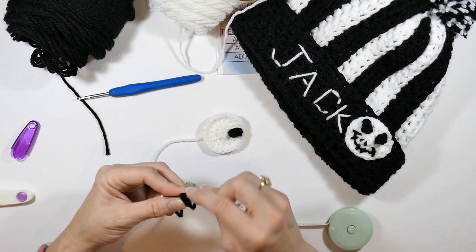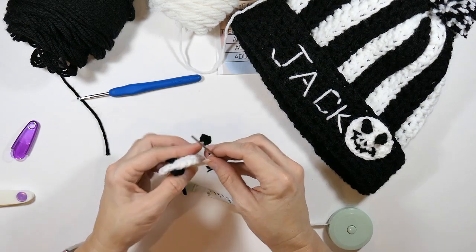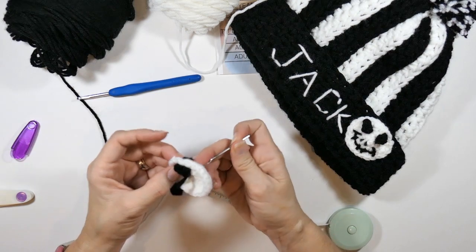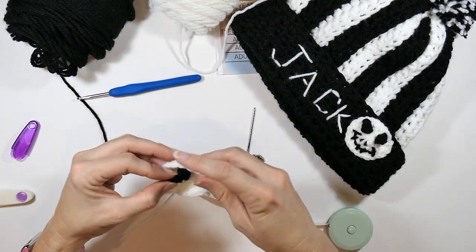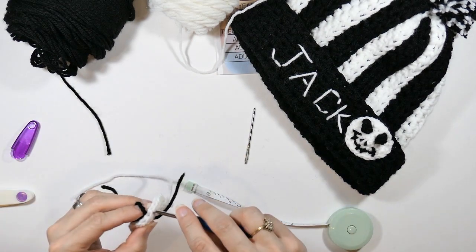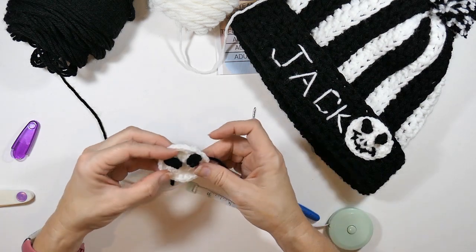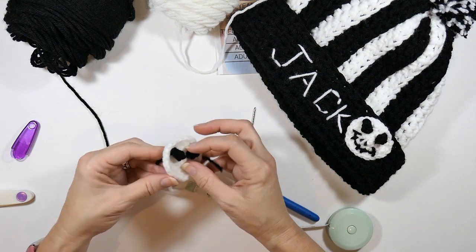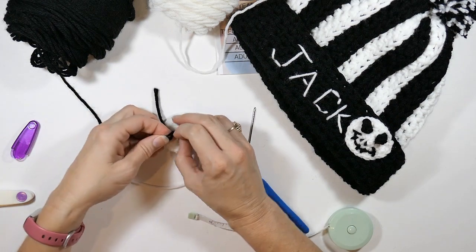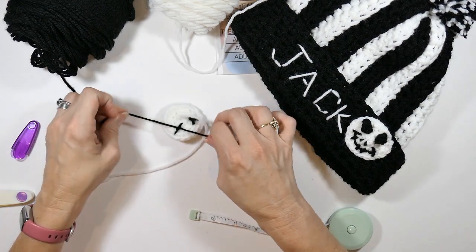When I'm satisfied with the sewing I feed the needle through, pull the other end through with my crochet hook, look at the front to confirm I like it, then tie it off in the back and cut the yarn. Then we move on to the other features.